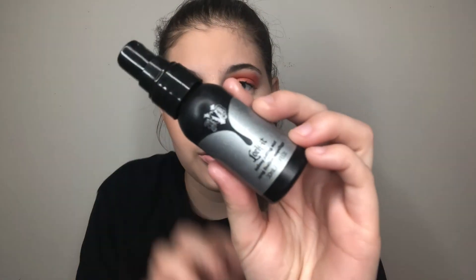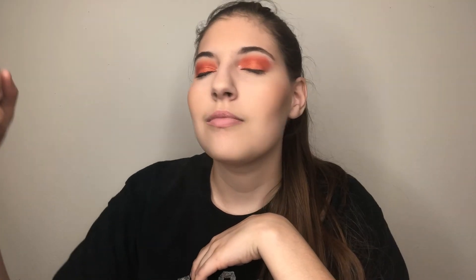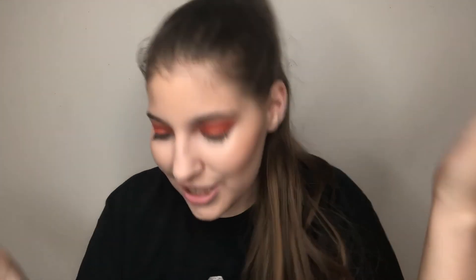For setting spray, the one I absolutely love and will always repurchase is the Kat Von D Setting Mist — it's so freaking nice and refreshing. That's today's video! If you enjoyed it, make sure you give it a thumbs up and subscribe to my channel. I hope you guys enjoyed the video — thanks for watching!